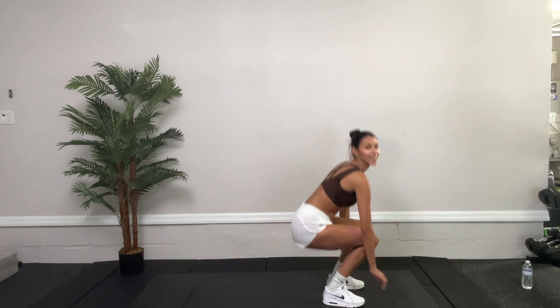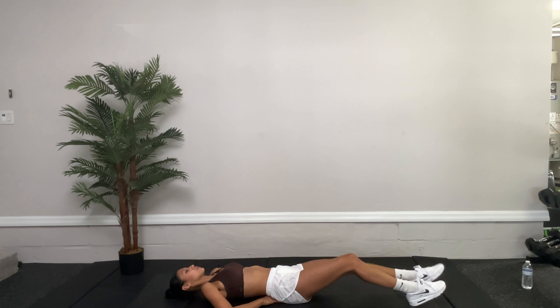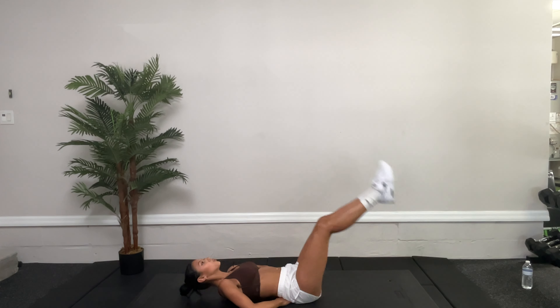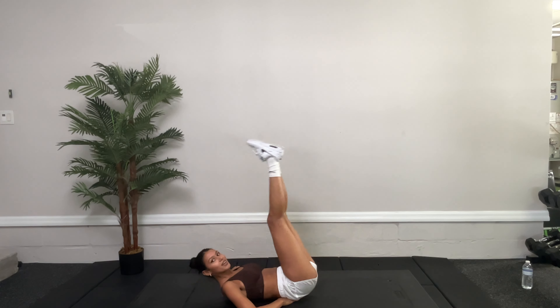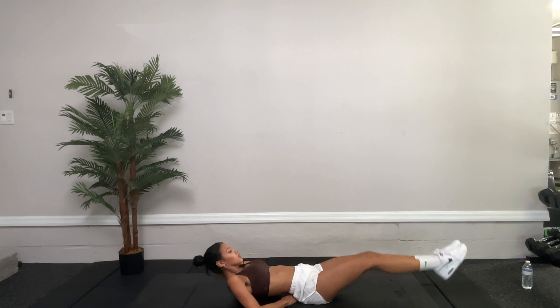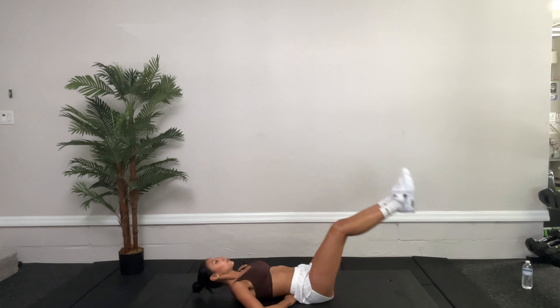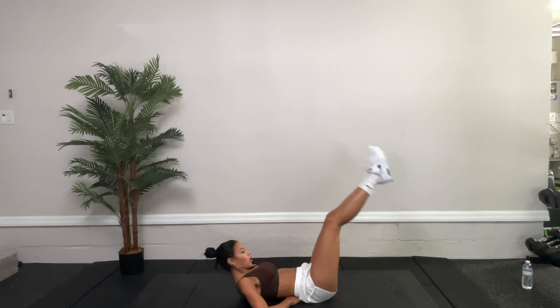We're going to start with supine leg lift and lower. Get on your back, place your hands underneath the lower back, and drive those legs up. We put hands there so you know you're not straining the back. We're doing a light tap. Bring it up — 30 seconds, 15 more seconds to go. It's okay to hurt, it's a good workout. Five, four, three, two, one. Awesome.